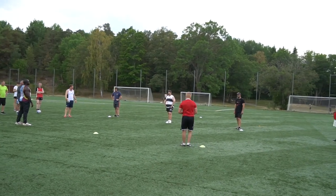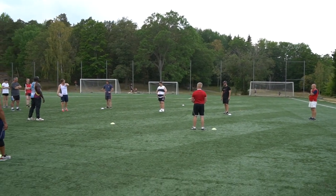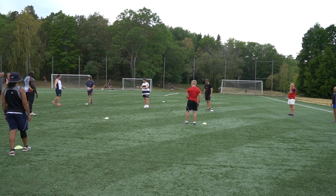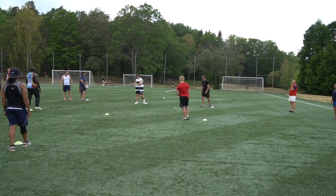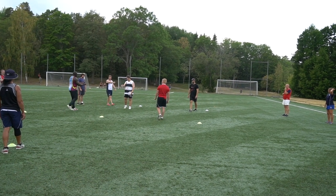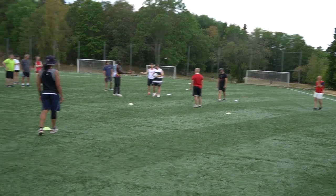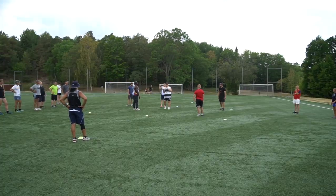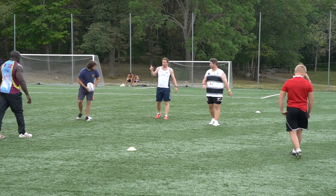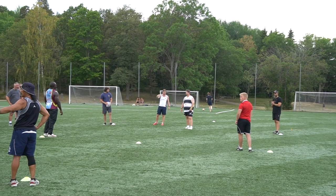What do we have in the backfield? 3v2 plus one. Okay, so walk through it. If I give you guys the ball, what do we have to do? Okay, that's fine. Ultimately we're trying to score on the line that Chris and the guys are standing on.